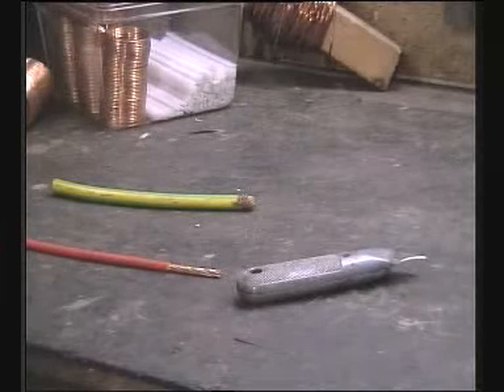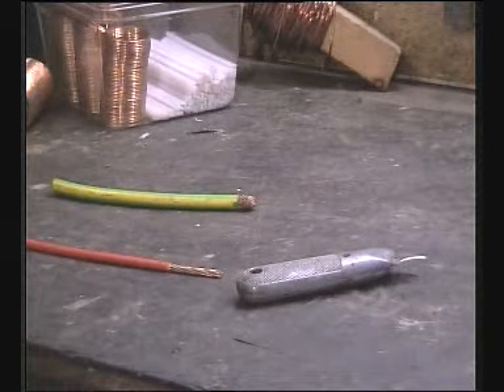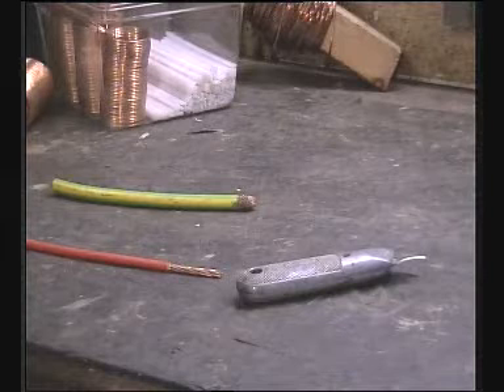Today I'd like to show how I make air spaced coils, or air wound inductors if you prefer.